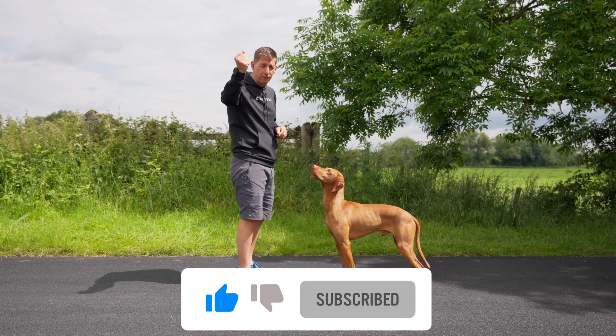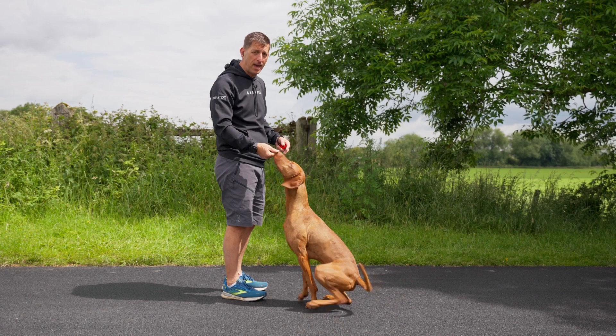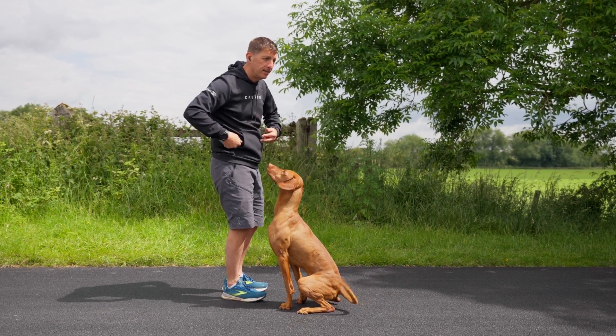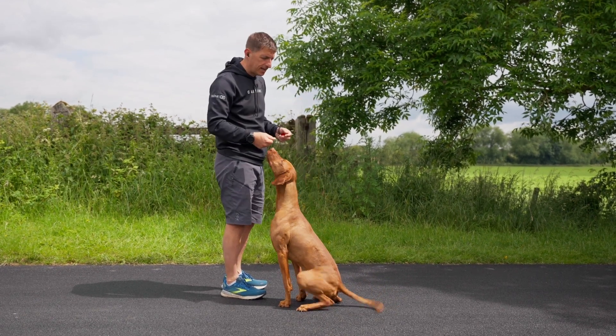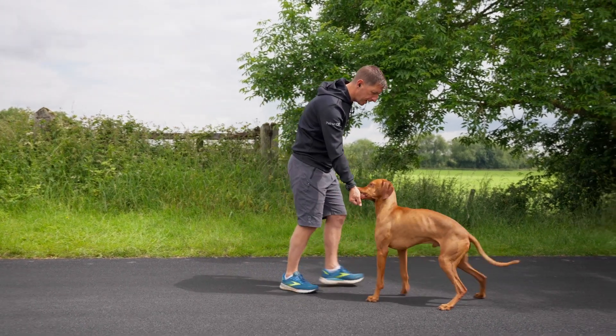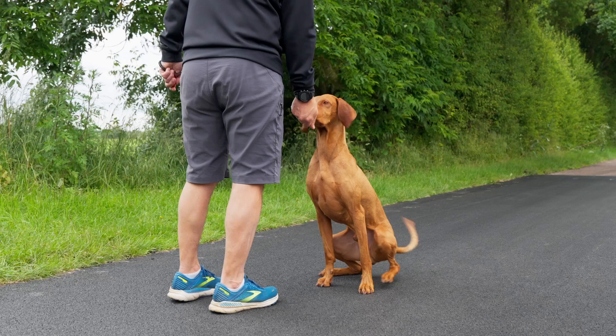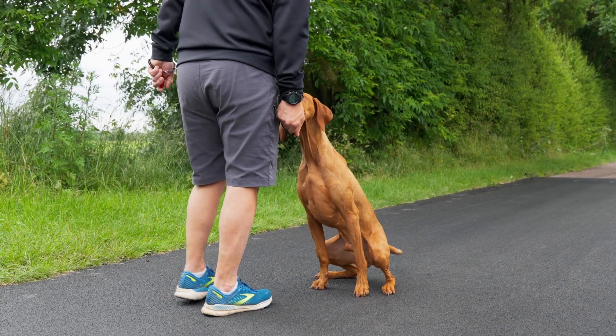Scent target — food in your hand on the dog's nose. Dogs automatically sit for this kind of behaviour, so this is why this forward movement from you is needed. Target in my hand onto dog's nose and backwards. Back, back, back. Good boy. So target in my hand onto dog's nose, and backwards — good boy.